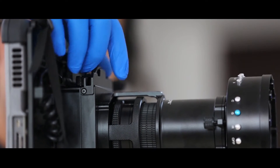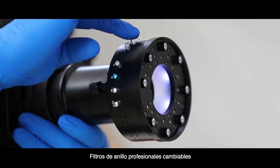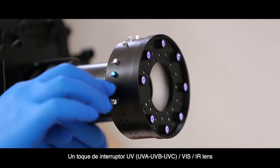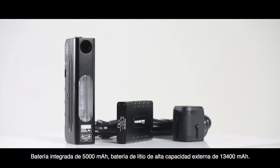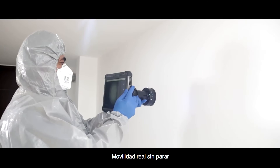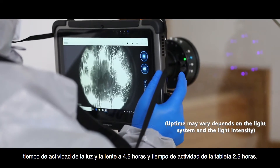Changeable Professional Ring Filters. One-touch switch for UV, UVA, UVB, UVC, VIS IR lens. Built-in 5,000 mAh battery and external 13,400 mAh high capacity lithium battery for non-stop real mobility. Light and lens uptime up to 4.5 hours and tablet uptime 2.5 hours.